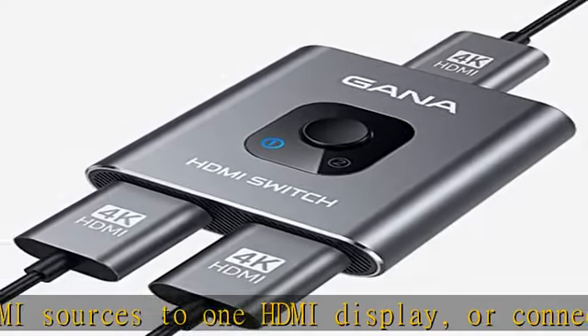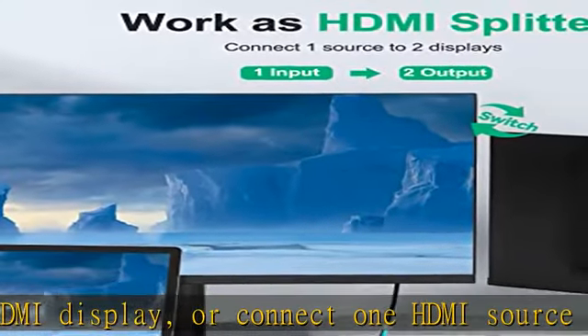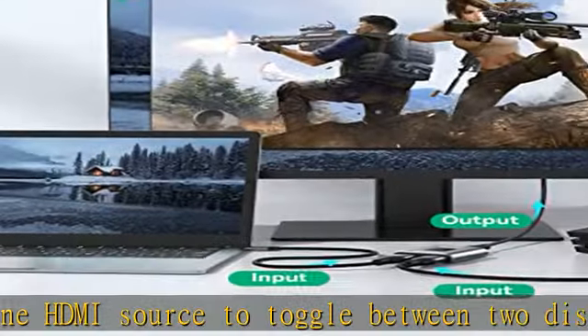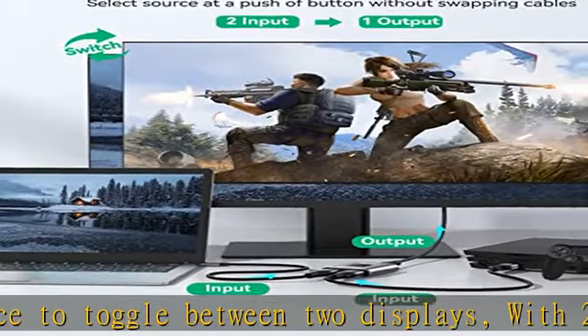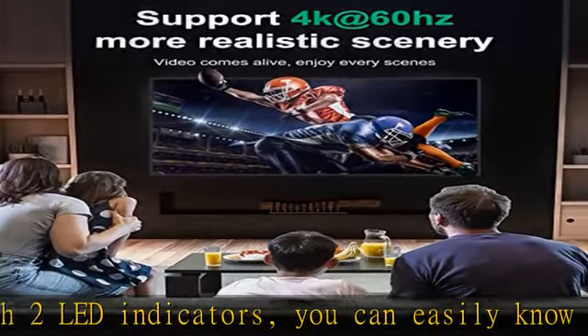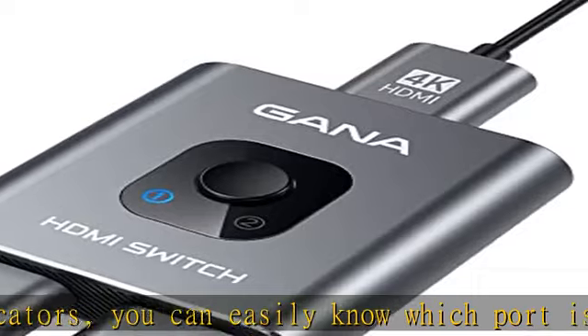4K high resolution support: 4K at 60Hz and backward compatible with 2K and 1080p. Enjoy 3D visuals and experience immersive scenery as in a cinema. Note: please use a standard HDMI 2.0 cable, and the total length of HDMI cable should be no more than 3 meters.